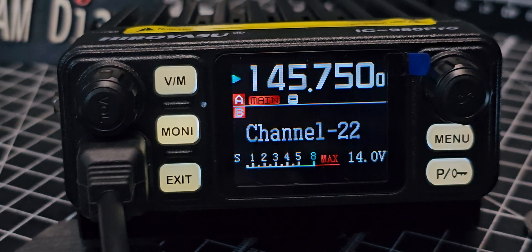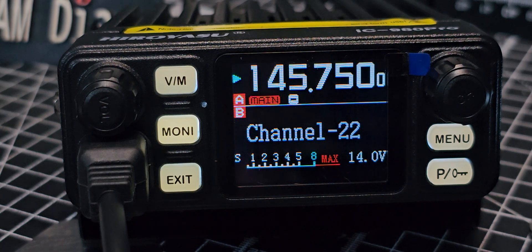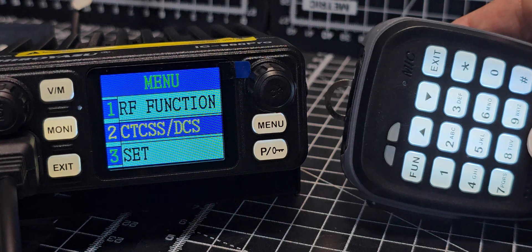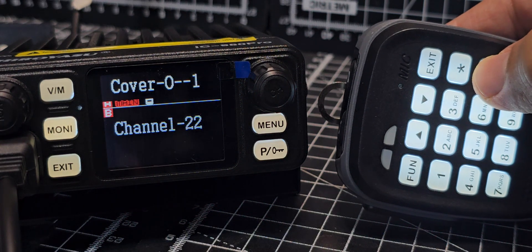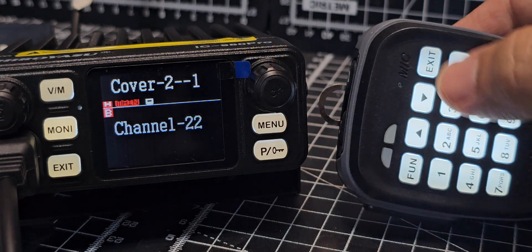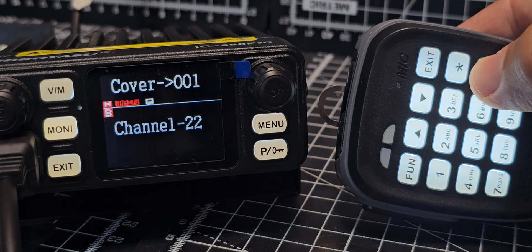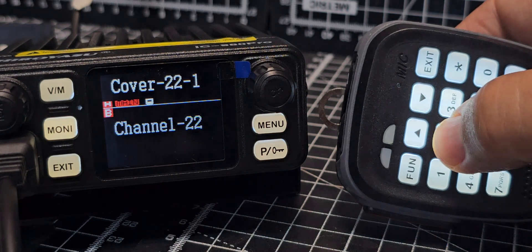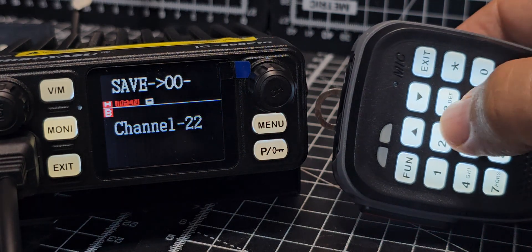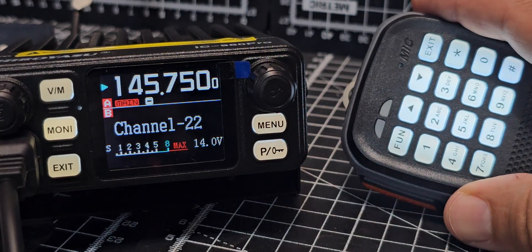To save a channel, go function then press the channel number you want. Press 0-0-2, then function, then OK. It said OK, so now that's saved as channel 2.